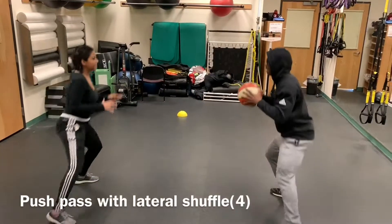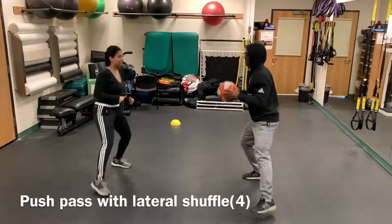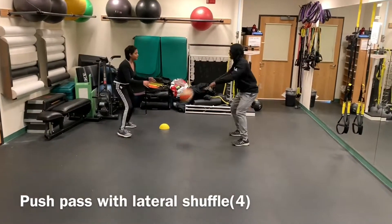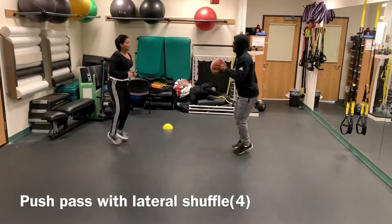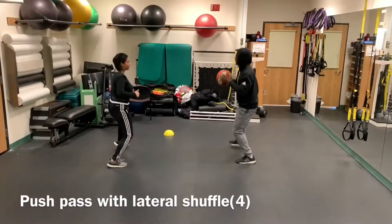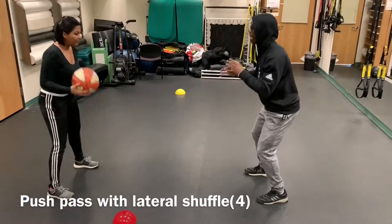The fourth conditioning exercise we have is push pass with lateral shuffle. The purpose of this conditioning is to help with passing the ball to your teammates. Both members will stand opposite of each other. From the first corner, they will pass and then shuffle to the other cone and then do a bounce pass.